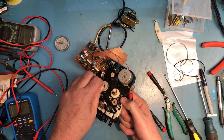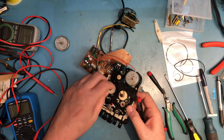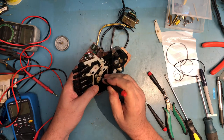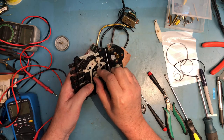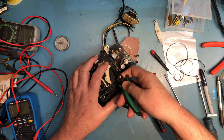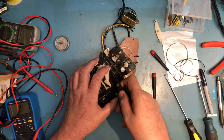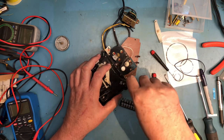It looks to me like this wheel is the one that would need to be released. We can see the belt on top here. The only way I can see to replace that belt is to release the spring tension. Let's see if I can get it to release — it's actually coming in from underneath, which is going to make that kind of interesting.